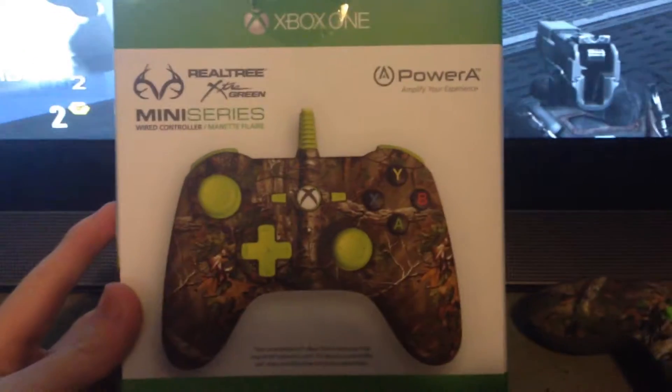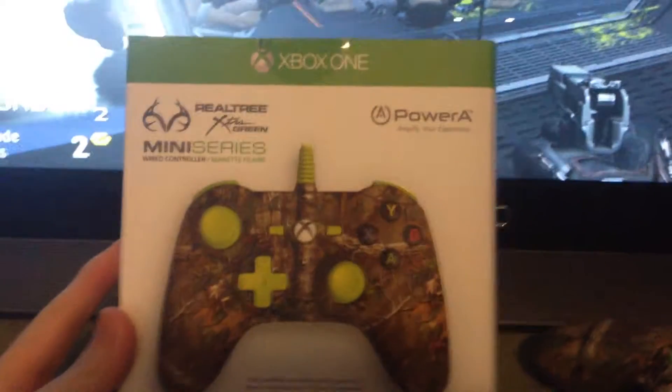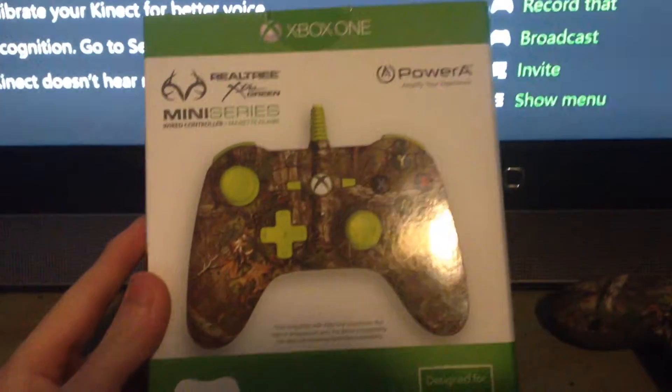Hey guys, it's Golden. Today in this video I'm going to be doing a review of the Power A mini series Realtree Extra Green controller, Xbox One controller. I picked this up at Walmart for about 45 dollars.